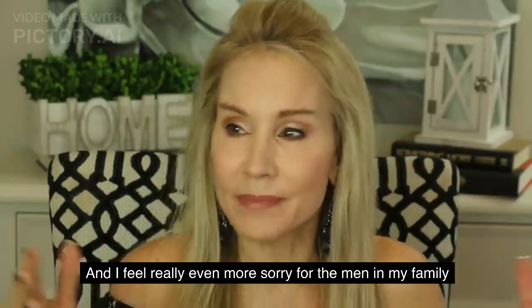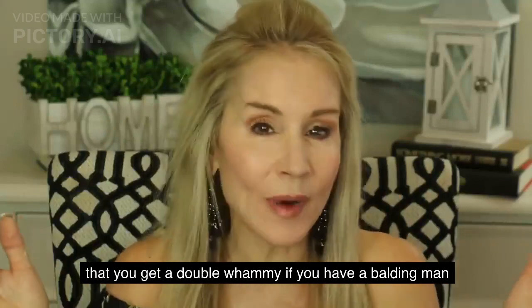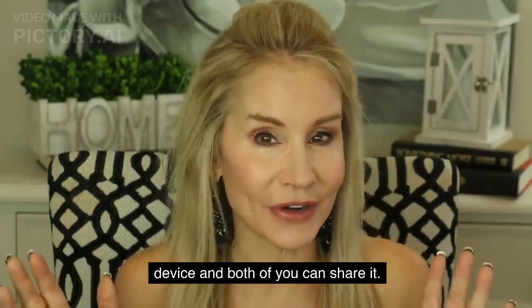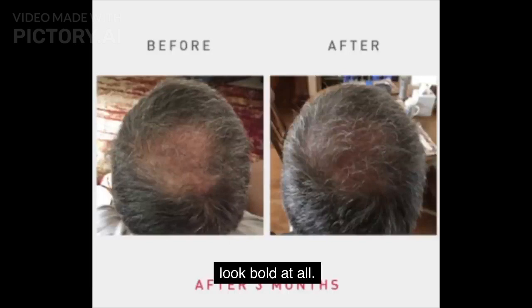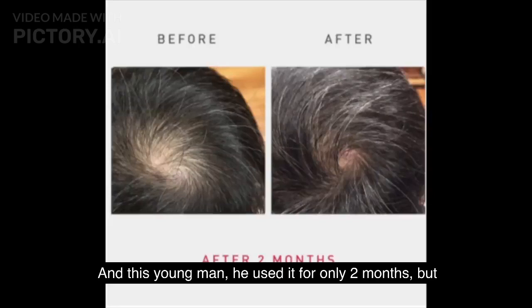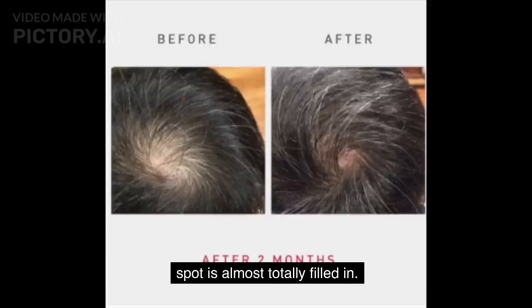Let's take a look at some great results of the iRestore Professional on men. You get a double benefit if you have a balding man in your household, because you can order this device and both of you can share it — that's what Alan and I plan to do. This first man had a huge bald spot in the back, but after three months it is really filling in. This young man used it for only two months, and his bald spot is almost totally filled in.